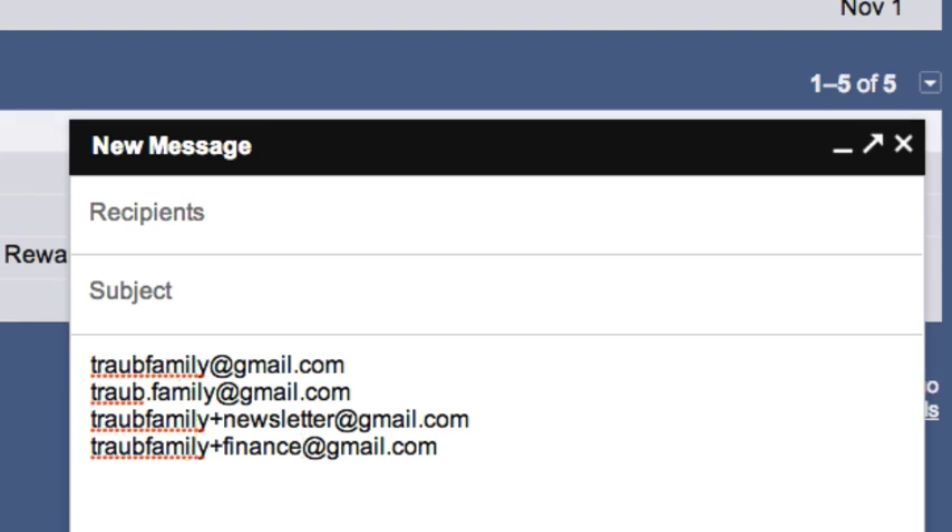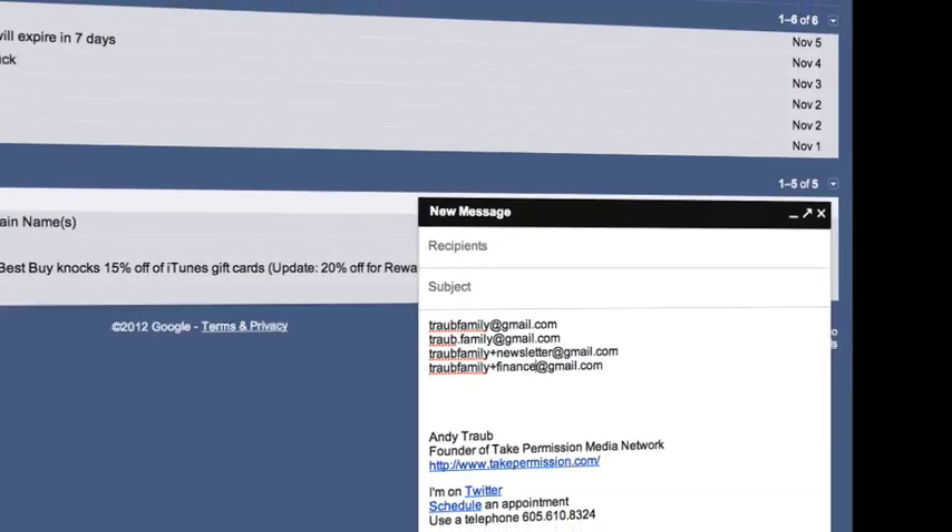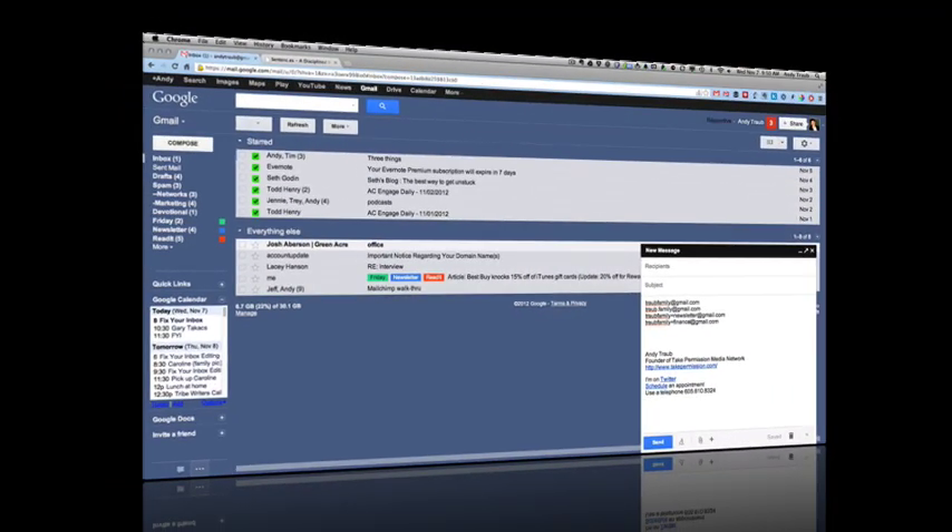That is a great way for you to sort your email and use multiple email addresses in one Gmail account.